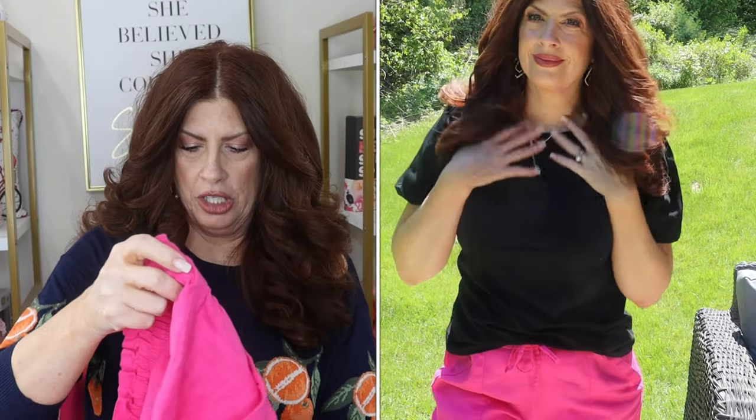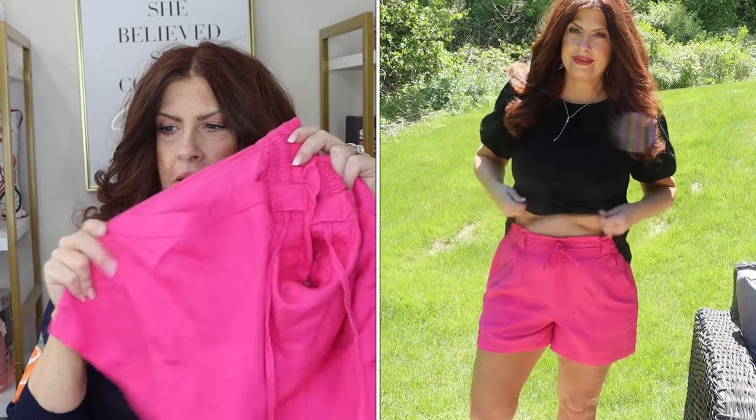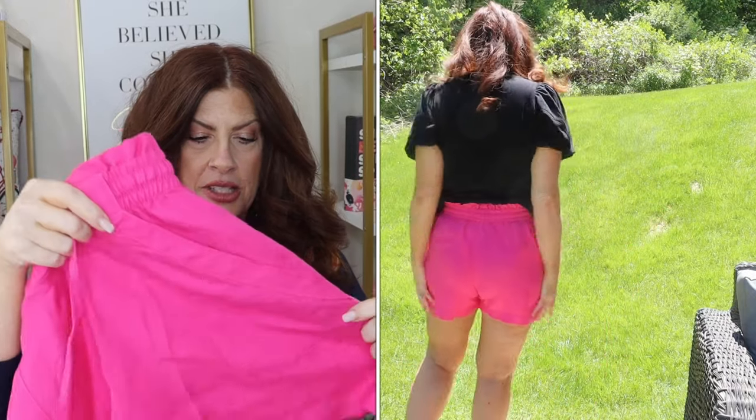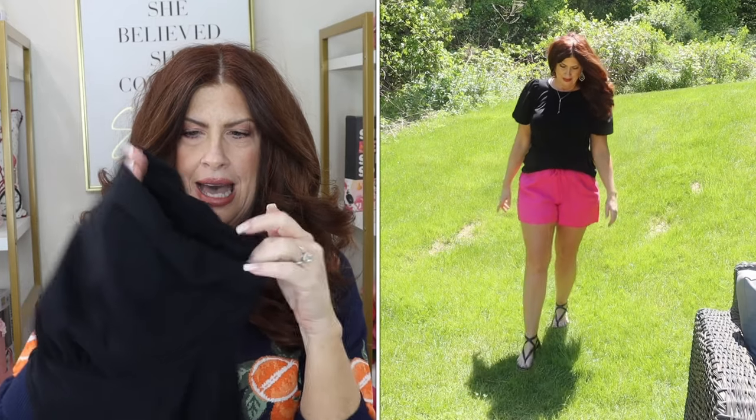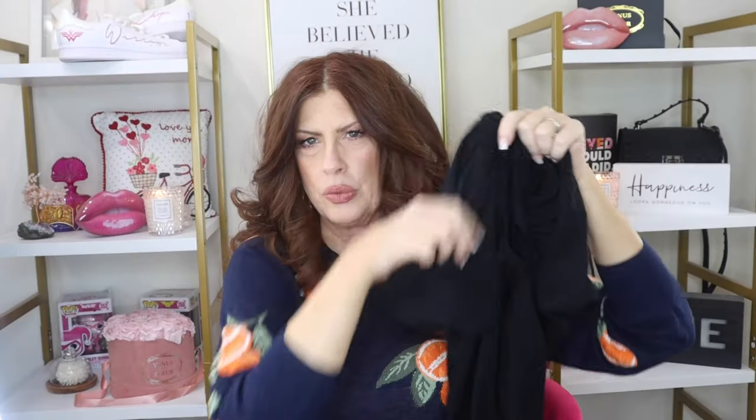The first pair is a really cute pair from Loft. They're a linen blend with pockets, high-waisted, a stretchy waist, but they also have a tie and I love the bright spring color. I paired it with their bubble tee, which has a little elastic sleeve giving it that little something extra. It's not see-through — I'm wearing a nude bra — and it is nice and long, so you can do a front tuck, full tuck, or wear it untucked. I'm pairing it with the black Vince Camuto gladiator style sandal.